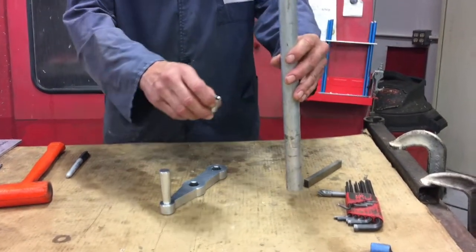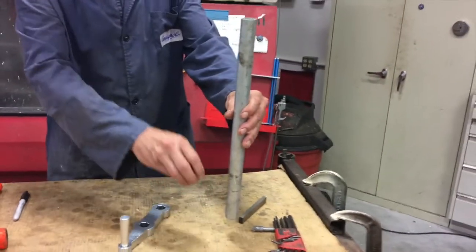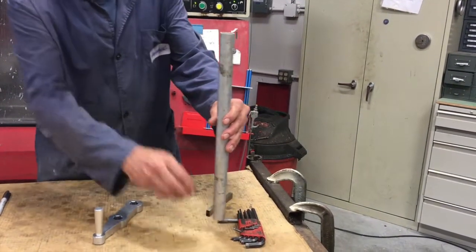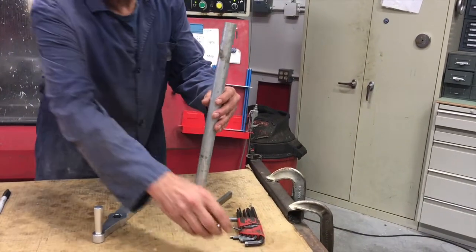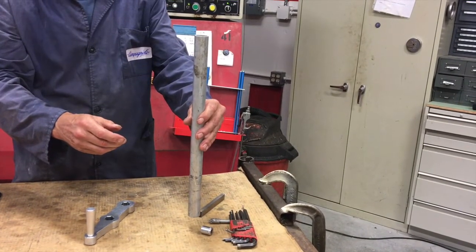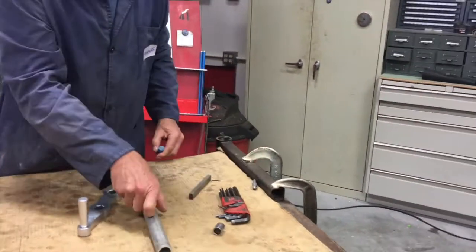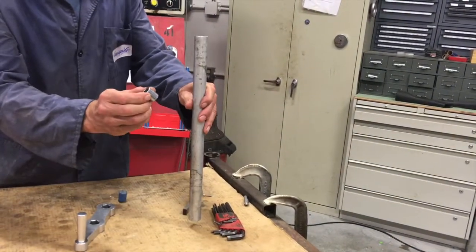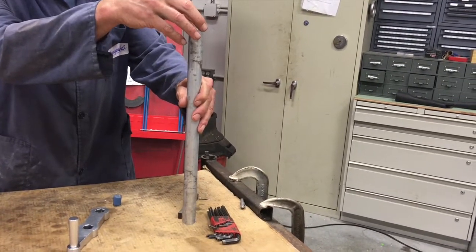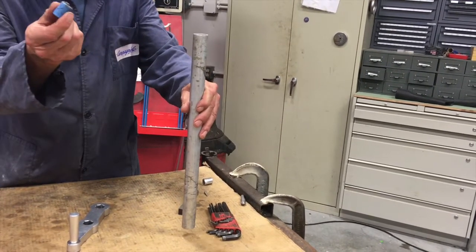Let's do that again. Okay, that goes too fast — maybe a second, maybe a half second. Now let's drop the magnet through. Man, that thing falls through there fast! So what is the deal — are you ready? Here we go.